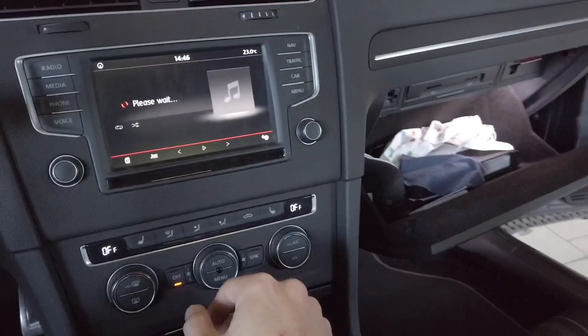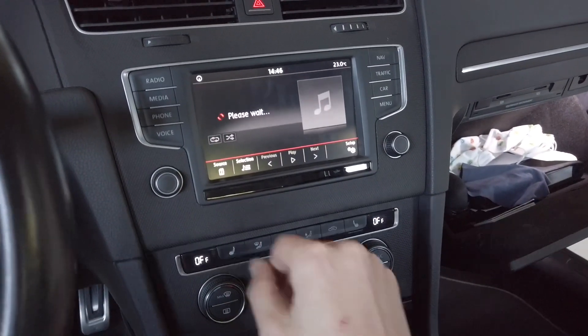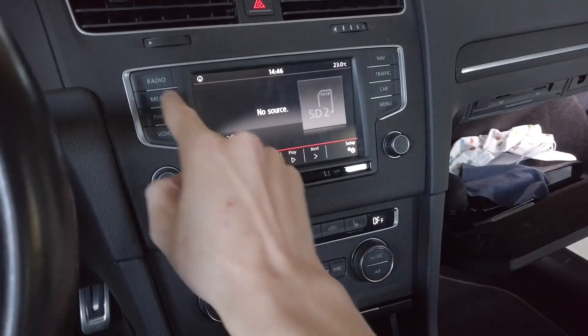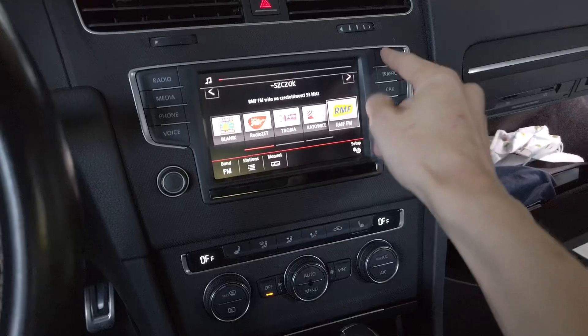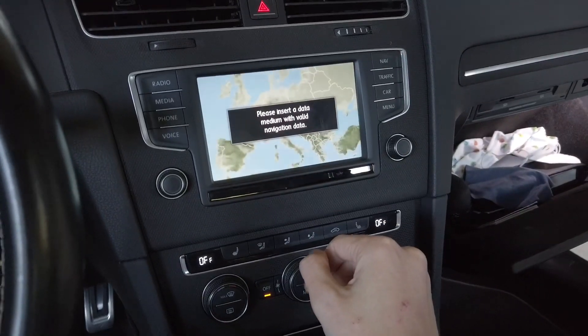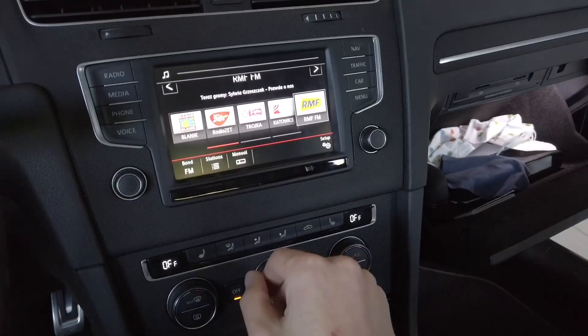I believe the installation is complete. Let's give it a few more seconds to turn on normally. Let's check if the radio works — radio works. Navigation is not working because the navigation card is not inserted right now.